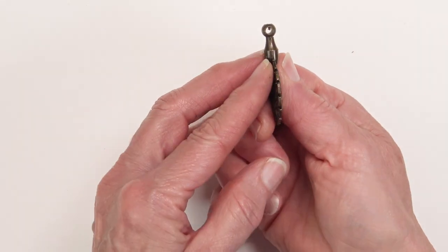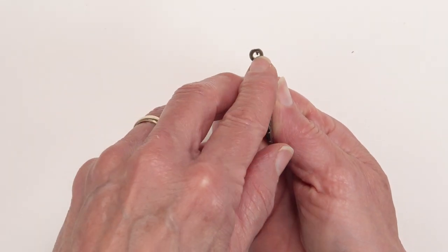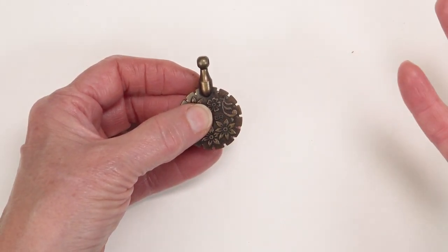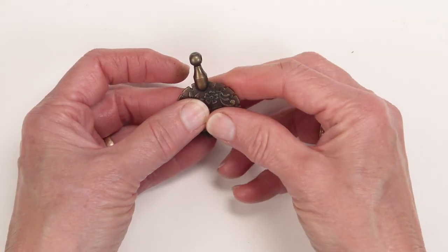It is designed to be worn as a pendant, so you can put a cord through here and wear it wherever it's handy to wear your thread cutter.